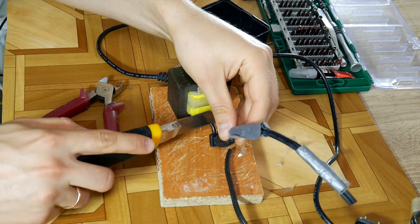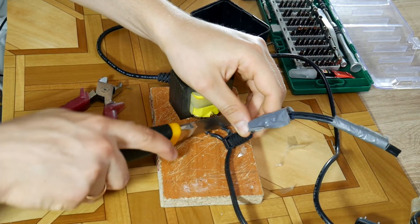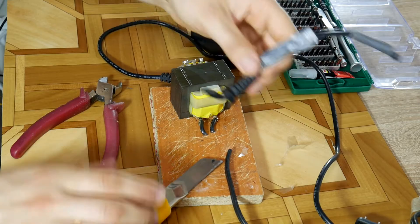Then disconnect the damaged wire from the block, but in case of direct current remember which one is plus and minus. In case of alternating current it doesn't matter.